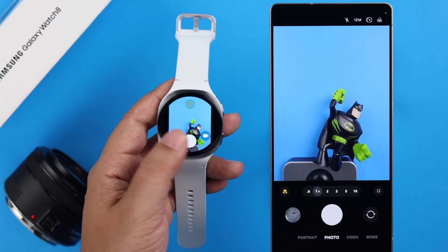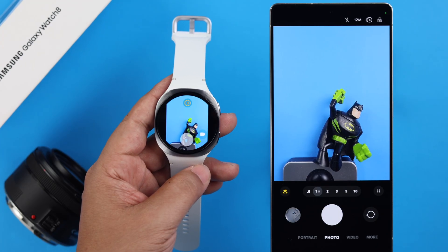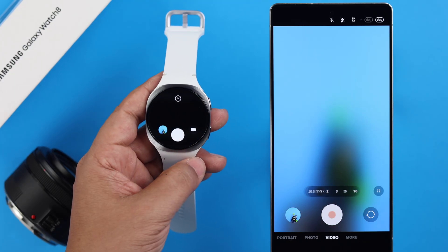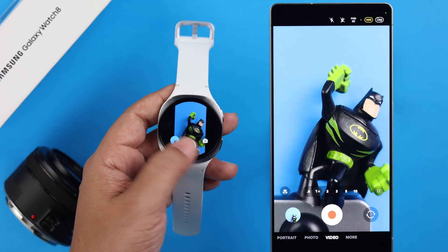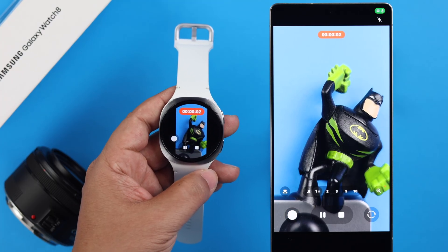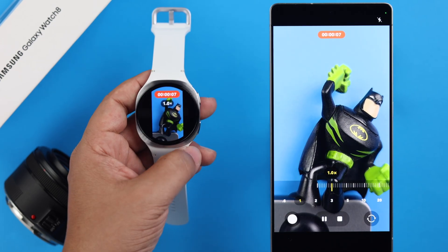From here, you can tap on the shutter button to take photos on your phone. There's also a timer that you can tap to enable or turn off. By tapping on the record button, you can also take videos from your watch, and you can move your finger around the bezel to zoom in and out.